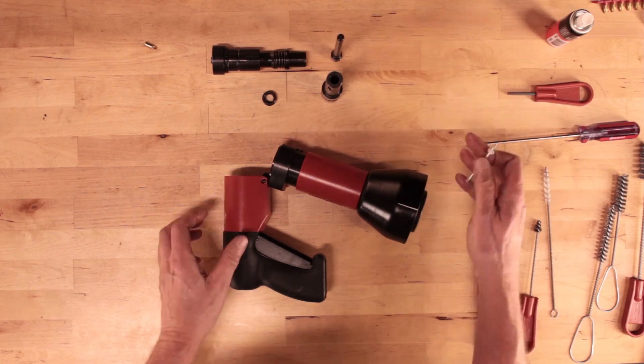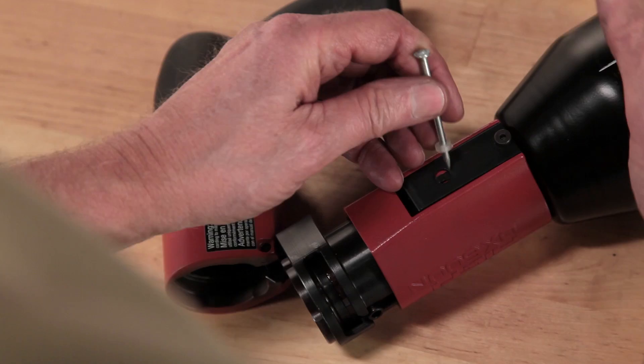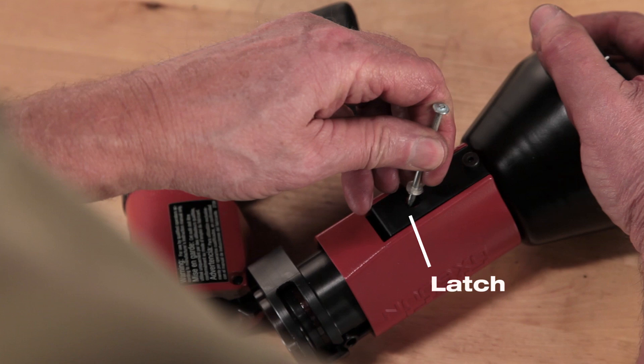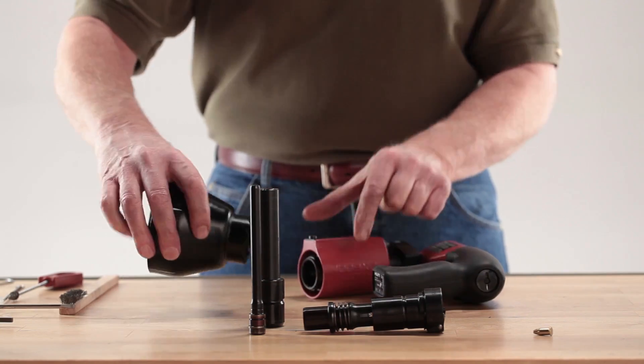To complete disassembly, remove the large bell housing or stop spall from the front of the tool. Pull back on this latch with the point of a fastener. Rotate the shield 45 degrees and remove it.